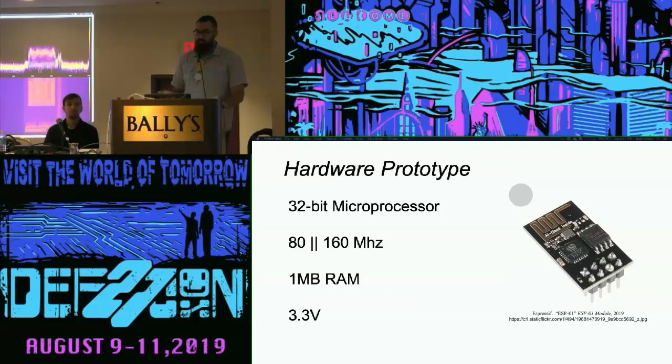It's got a 32-bit RISC processor. You can overclock it up to 160 MHz. One of the limitations is it only has a meg of RAM — that's for both program code and user data. When you're dealing with wireless stuff, that's very small, so our ability to dump a bunch of logic onto this is slim.